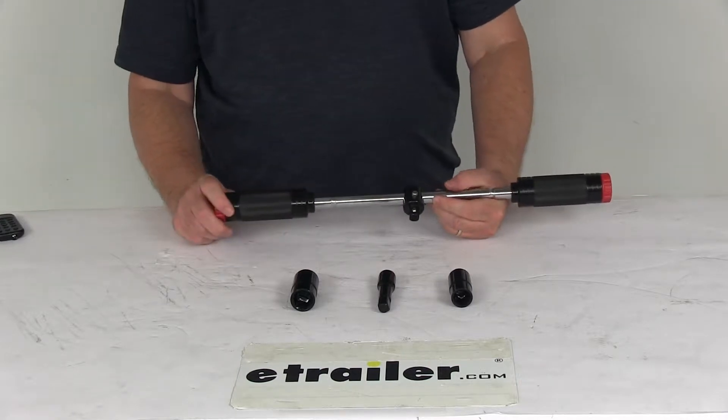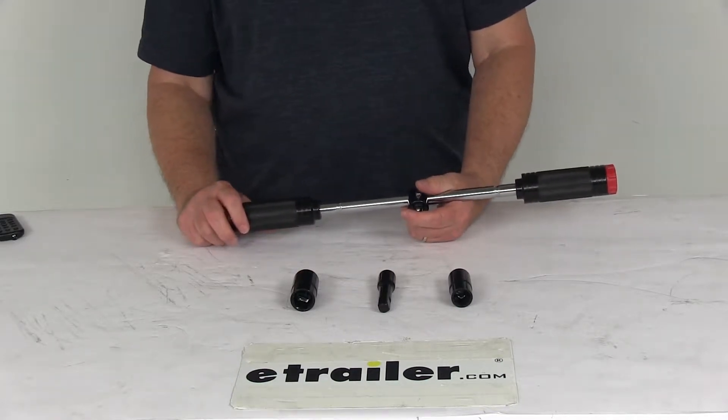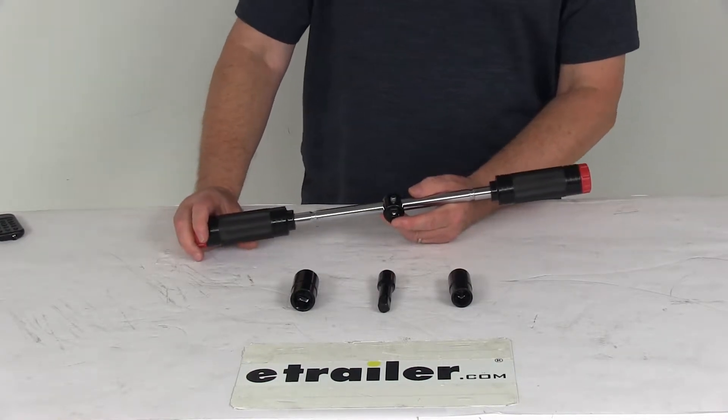Conventional lug wrenches come in two styles: you either get an L-handle or a 4-way. The L-handle lug wrenches are compact for easy storage, but they're very slow to use. A 4-way lug wrench is great for spinning off loosened lug nuts quickly, but they're a pain to store, especially in a small vehicle.